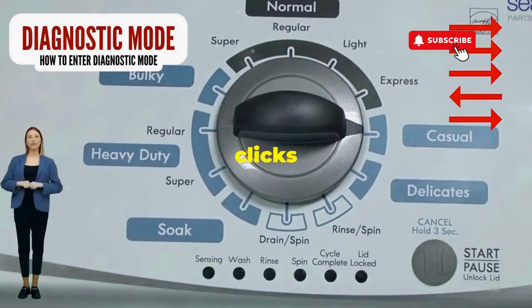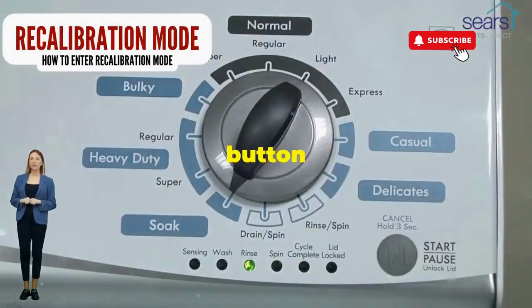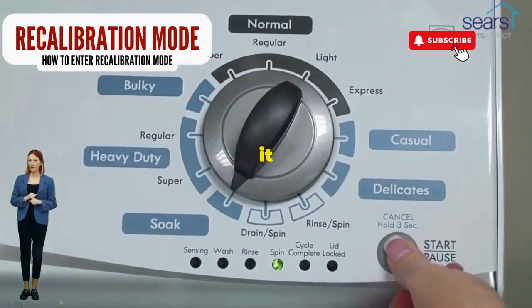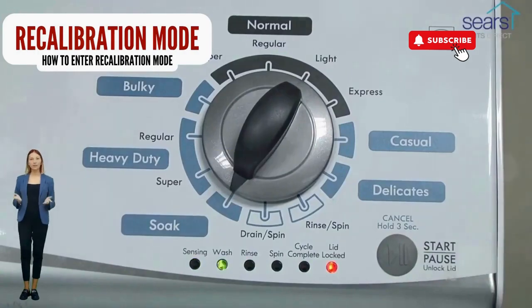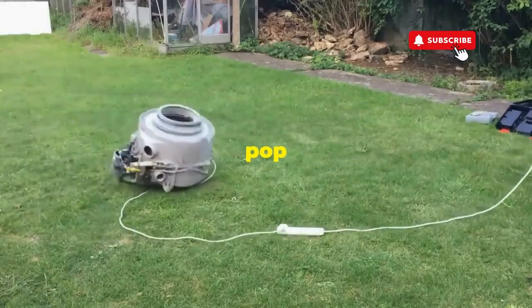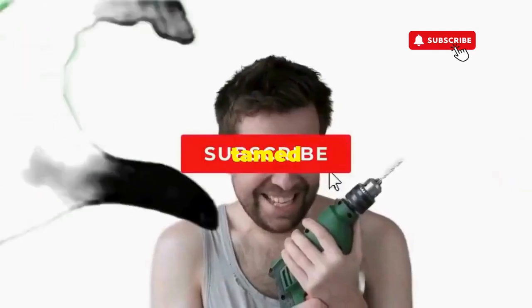Now spin that dial four clicks to the right and smack that start button like it's the buzzer on a game show. This little tango with your appliance resets it back to its factory settings. Hang tight for a few, and if all stars align, that lid will pop open and the beast will shut down — tamed and reset.